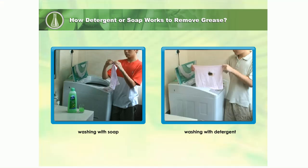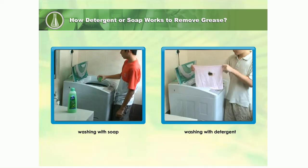Let us find out how detergents or soap work to remove grease from a dirty towel. Click on the washing liquid to find out what the main active ingredients are.